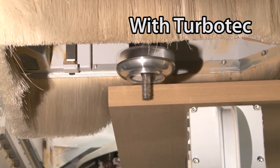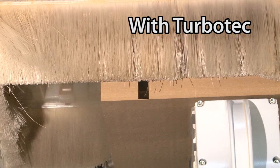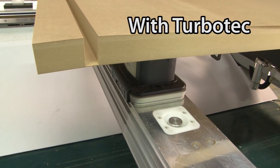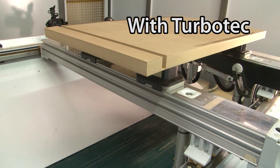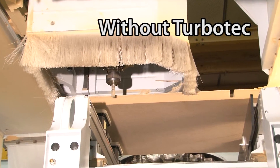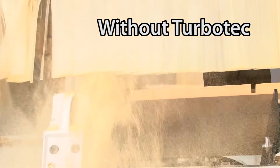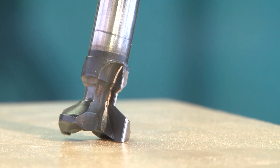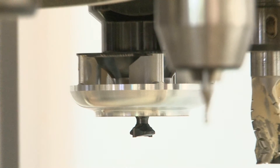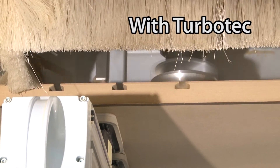When working with solid material, the TurboTec catches the projections. When working with the T-grooved shaft, where the shavings get trapped in the groove, the TurboTec enables them to be extracted.